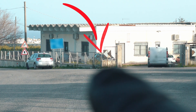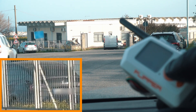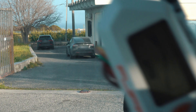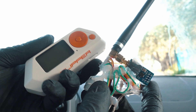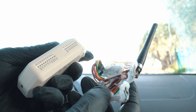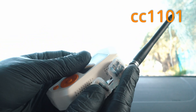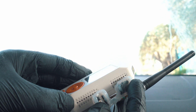I parked my two Teslas here and here just to open their charge doors. I'm using this module with Flipper Zero. It can be done using just Flipper itself but you have to be much closer. This is a CC1101 sub-GHz module with a 433 MHz antenna.